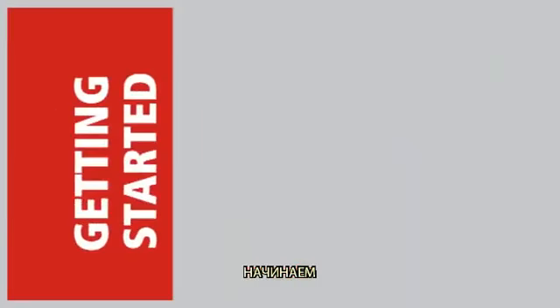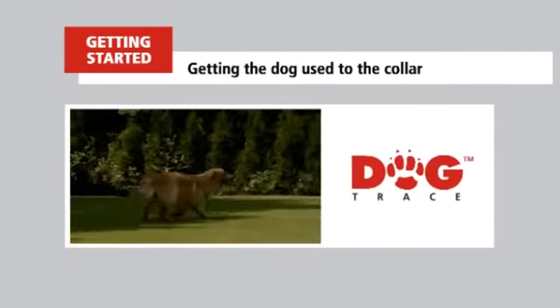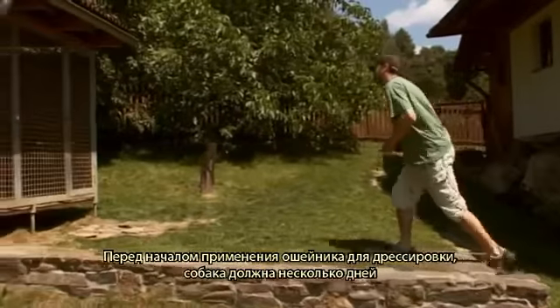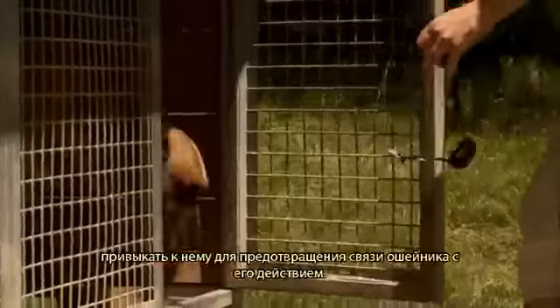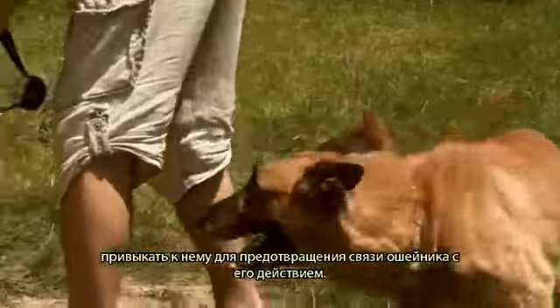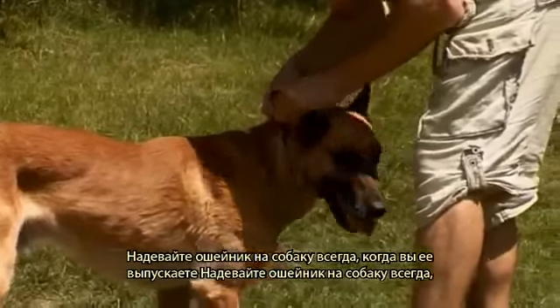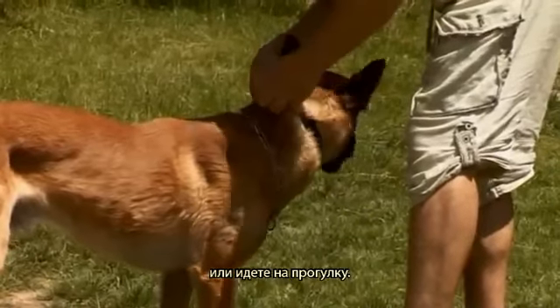Getting started: getting the dog used to the collar. Before you start using the collar in training lessons, your dog must get used to it for several days to avoid undesirable associations between the collar and its effects. Put the collar on your dog every time you let it go out of the pen or when you go for a walk.